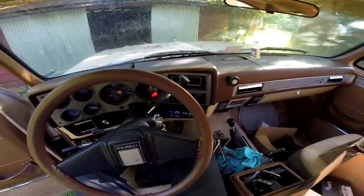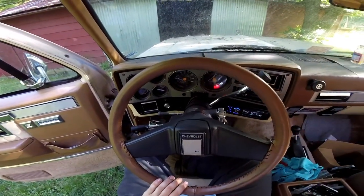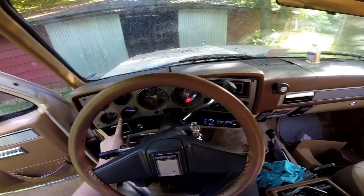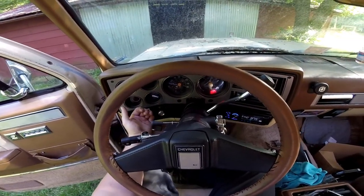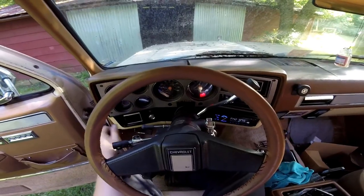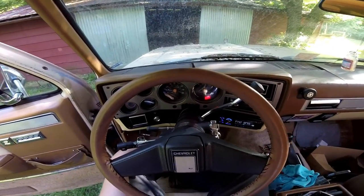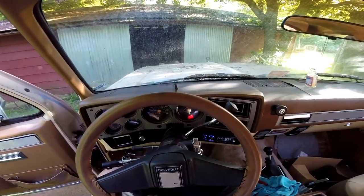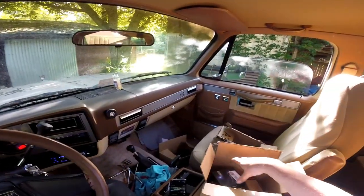Hello everyone and welcome back. Today I'll be going over replacing some of the lights on the 88 Suburban. First thing I'll be doing is taking the gauge cluster out, showing you how to take the bezel cover off and then taking the cluster loose. I'll also be going over replacing the tail light bulbs and the front turn signal bulbs. I've got quite a collection of bulbs here that I'm going to be testing.